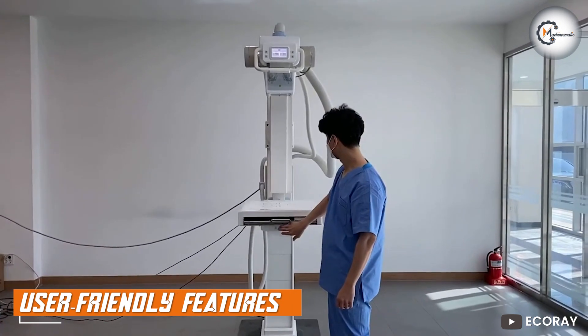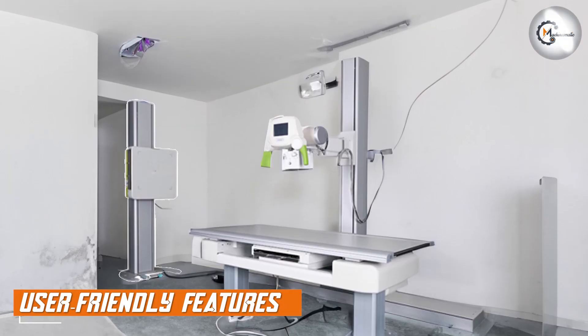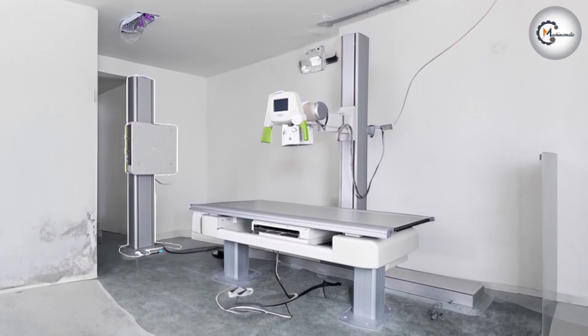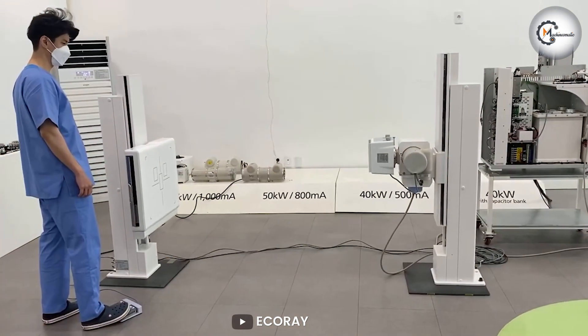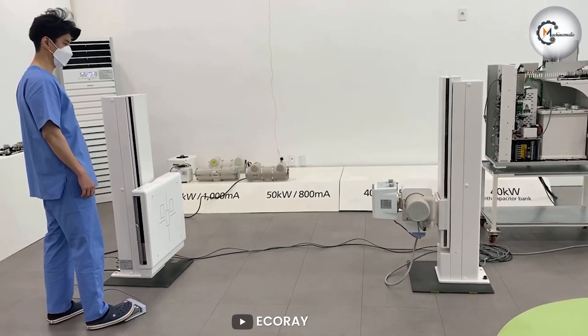EQRay has incorporated several user-friendly features in the EQView 9 Plus. The monitor includes an on-screen display with intuitive controls, making it easy to navigate and adjust settings. It also features an ambient light sensor that automatically adjusts the monitor's brightness based on your environment, which not only enhances viewing comfort but also helps conserve energy.